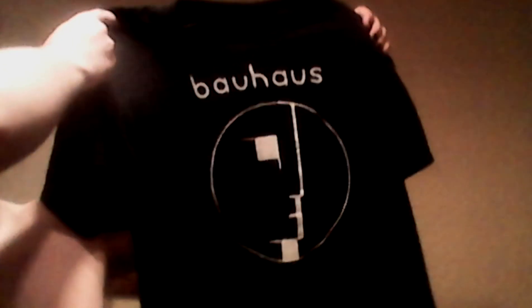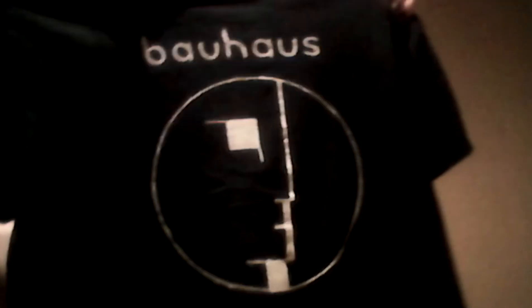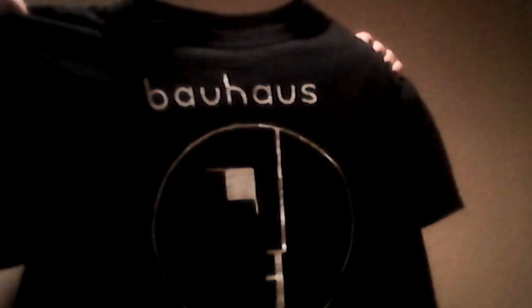This is my knock-off Bauhaus t-shirt, which I've modified even further than just going so far as to paint a logo, which is done by hand, by the way. I've seen versions of it where it's sort of distressed up top, but I did it by hand so it's gonna look distressed either way.